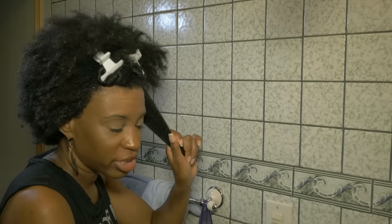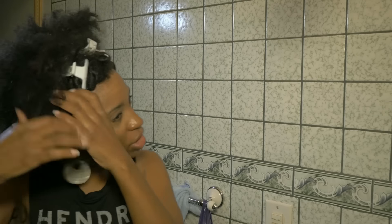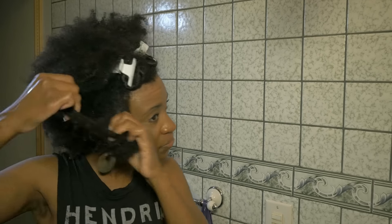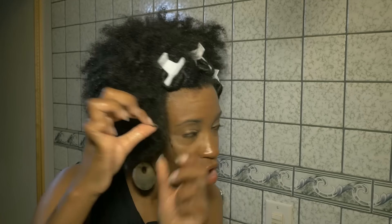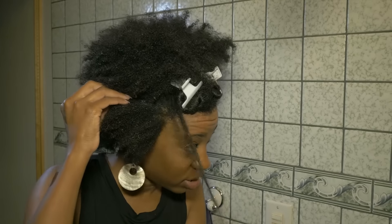So if you have the right products, ladies, and you're using the proper tools, detangling really should — it's a tedious job, but it really shouldn't take you any more than 20 to 30 minutes. Once you get the hang of it, put your music on. You see the sections I'm using — little by little. The sections are small, but the smaller the section, the easier it is to detangle. Now here we have a knot — this is a straw curl that has become a knot.